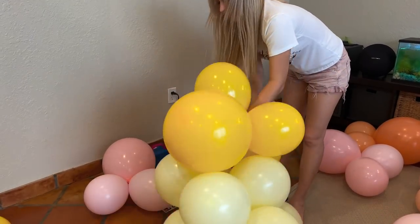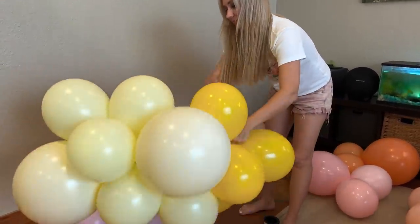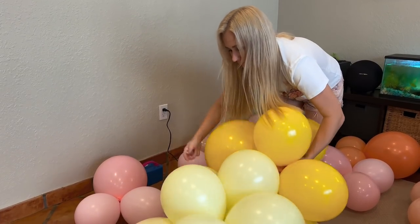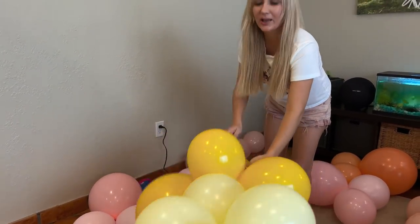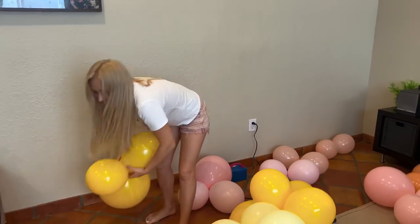Mustard — it's not like yellow-yellow, more like sunflower to me. And I'm using clusters of five balloons, almost all clusters of five.